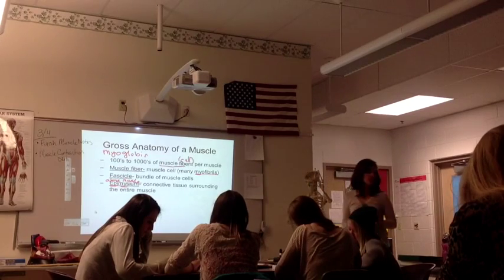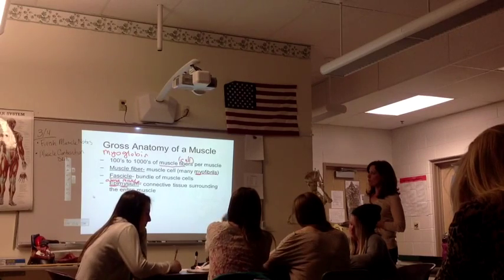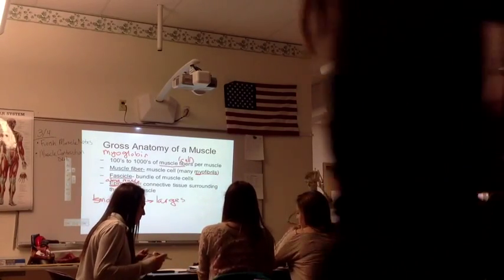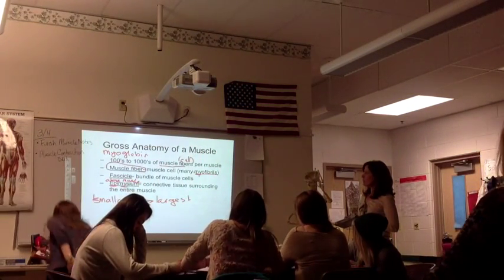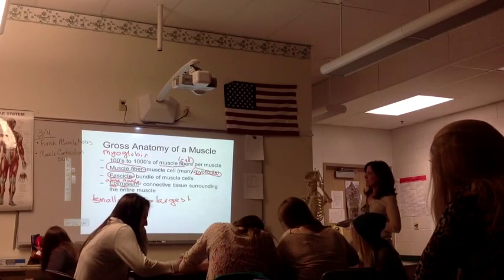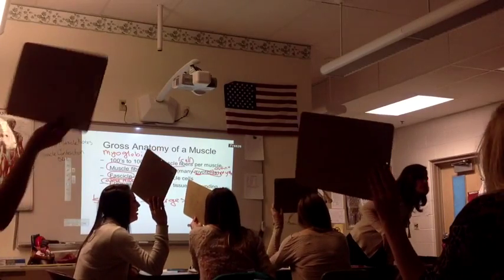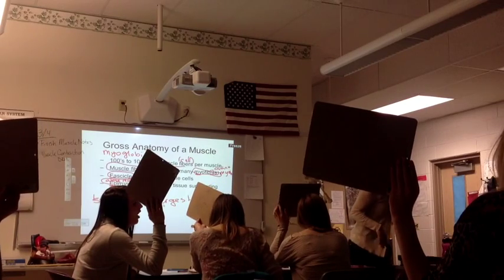What I want you to do on your whiteboards is order from smallest to largest: muscle fiber, myofibril, fascicle, and epimysium. Ready? Hold them up.